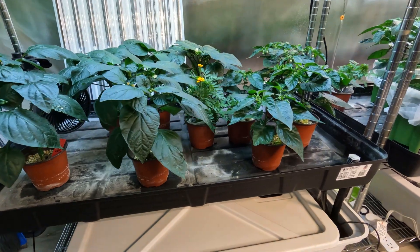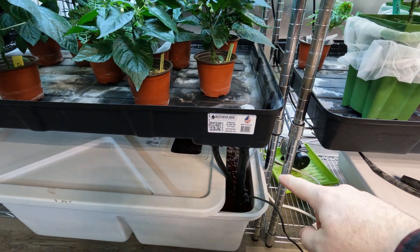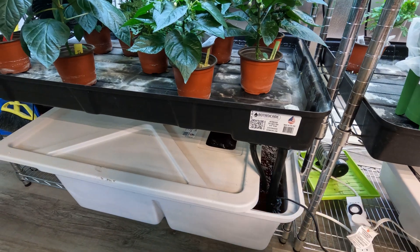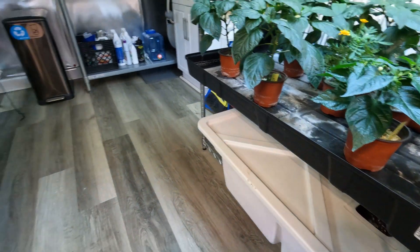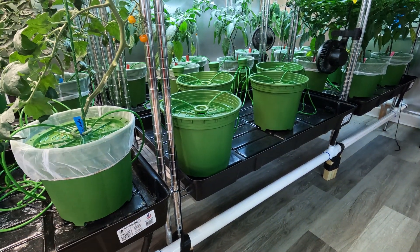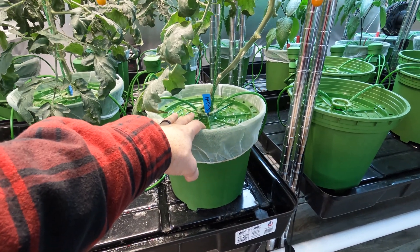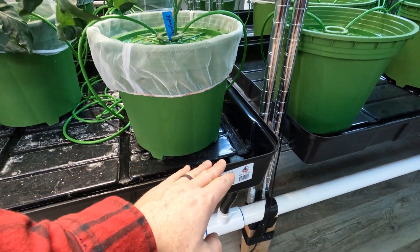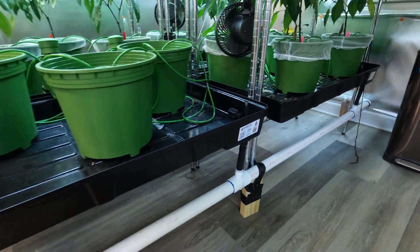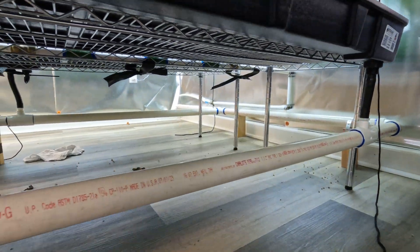These ones are doing really well — it's the standard flood and drain setup, so they just flood the entire tray and then it drains back down to the reservoir. I didn't want to do that with these ones over here because I've got six of them — that's a lot of water to pipe up from one reservoir, adding a lot of weight. So I think this is a little more efficient on use of water, delivering it directly to the pots, and then it drains back down to the reservoir below.